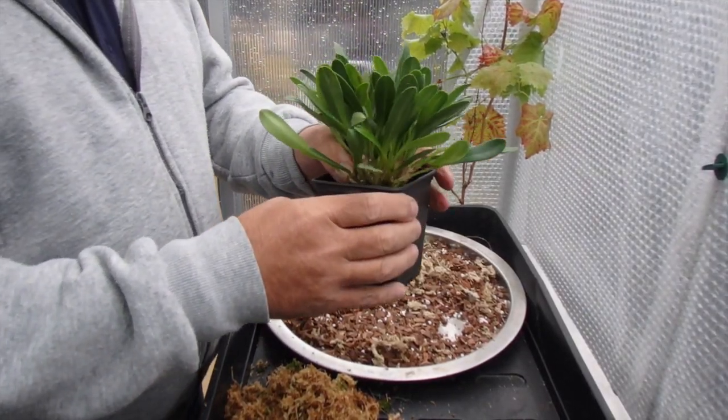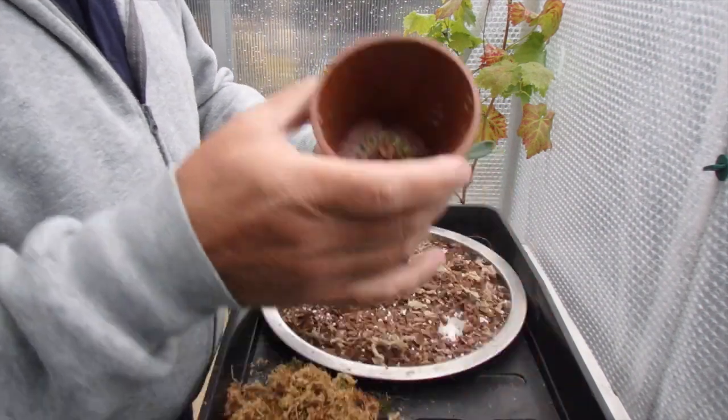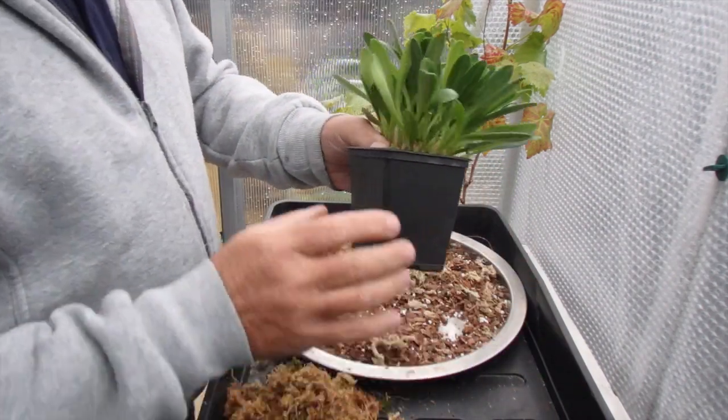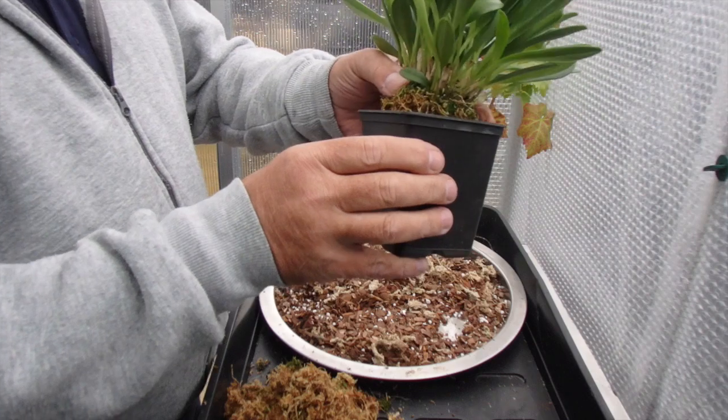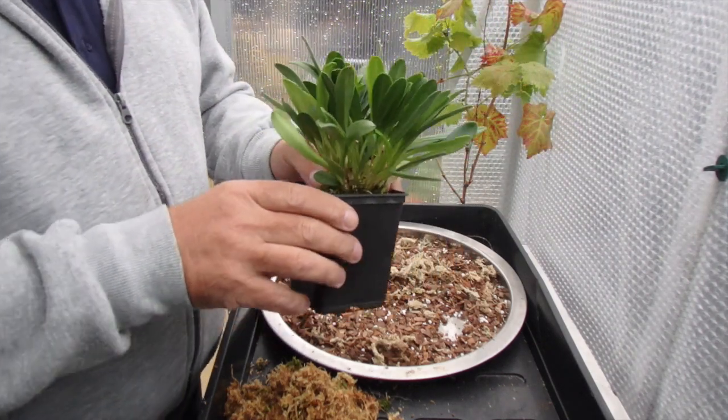I'm giving it another size pot, probably about an inch bigger than it was in previously — it was in a small round pot. I like to keep all my Masdevallias in square pots because it's easier for me to get them inside my trays.